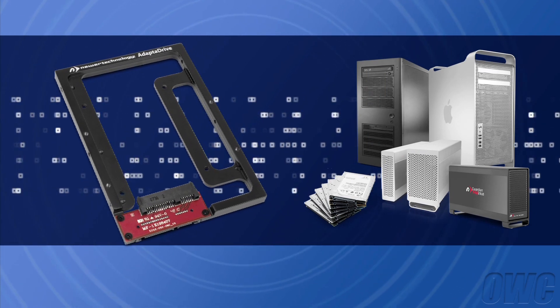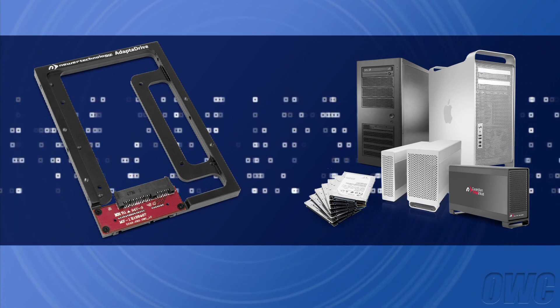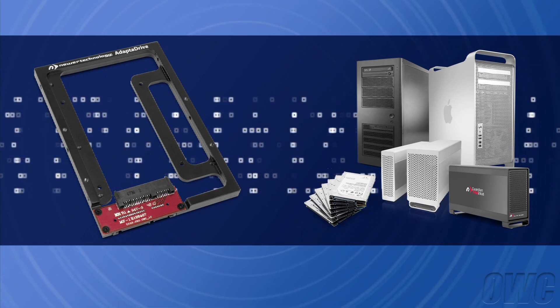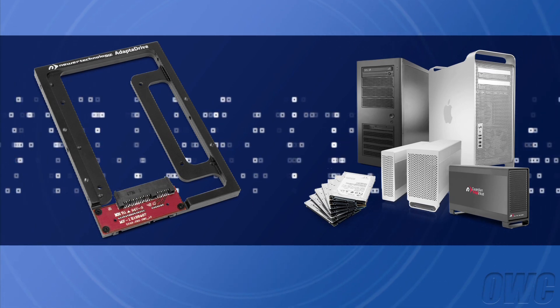Hello and welcome to the OWC instructional series of videos. In this installment, we're going to show you how to convert a 2.5-inch SATA drive for use in a 3.5-inch drive bay using the newer technology Adapt-A-Drive.